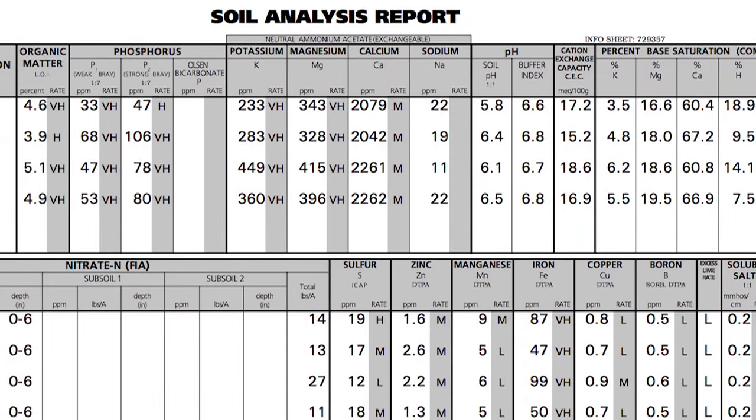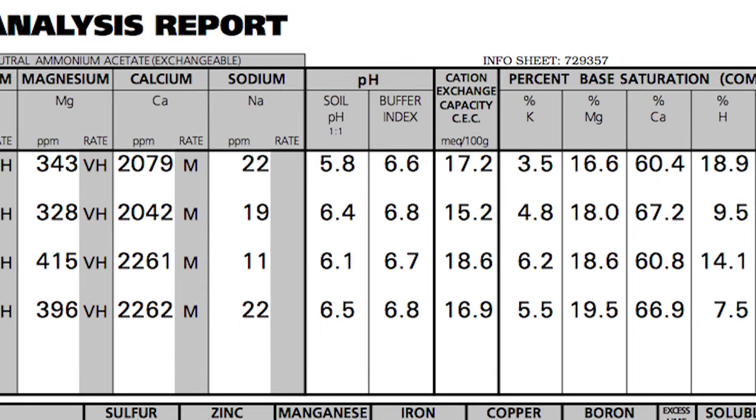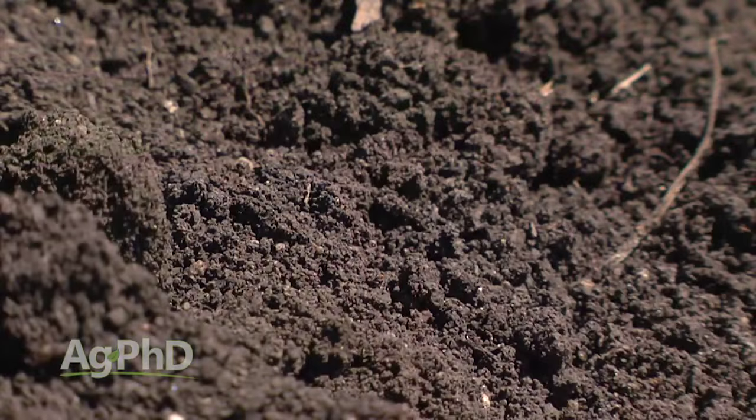When you get your soil test results this fall, the very first thing we want you to look at is soil pH. Over the next few weeks, we're going to talk about going through an entire soil test, but where it all starts is soil pH. This is the most important thing on the soil test because I don't care what you do with everything else — if your soil pH isn't right, nothing else is going to work as well as it should. No other fertilizer, no other weed control, nothing.